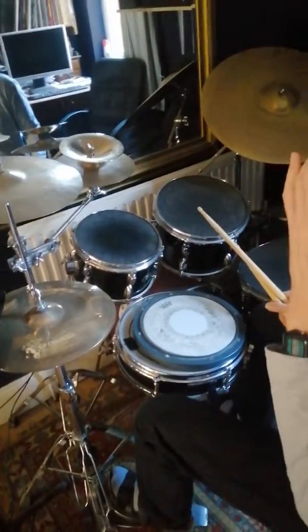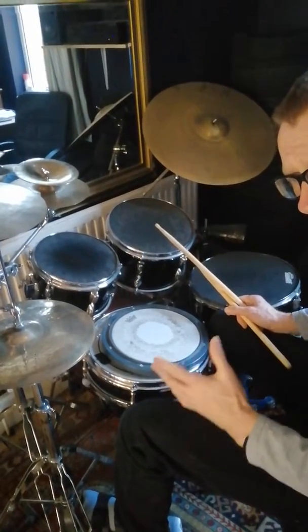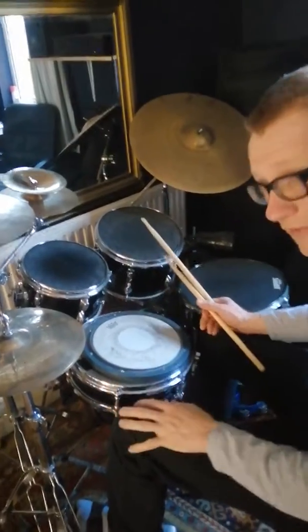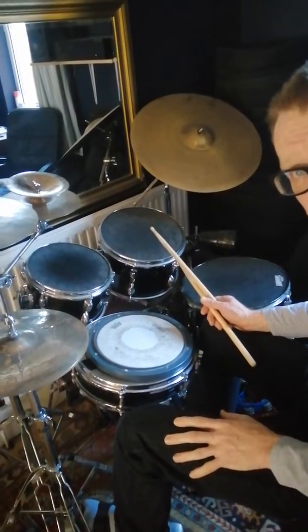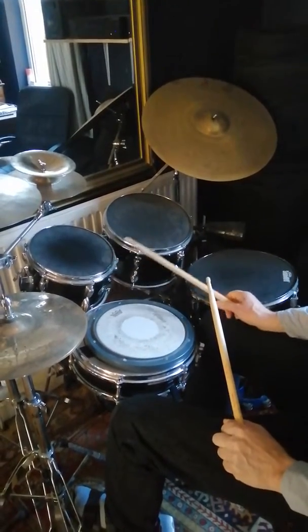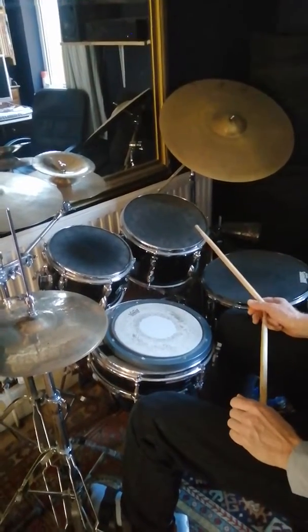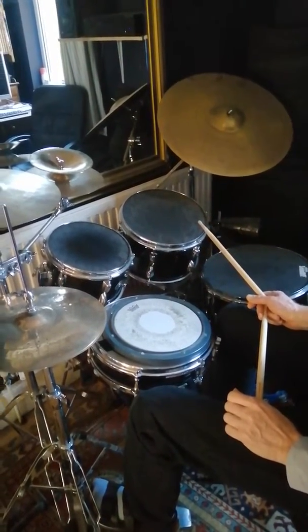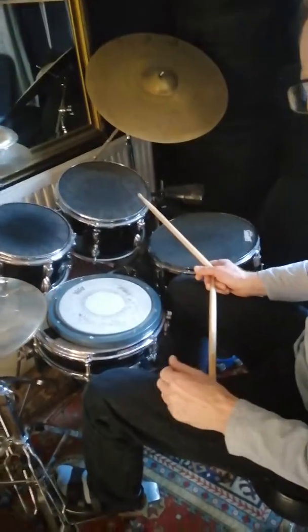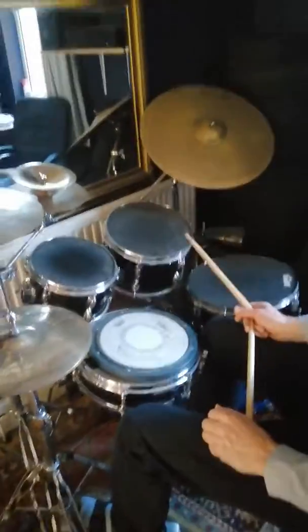Now here comes the trickier one, which is going to last a whole bar. What we've got is a seven-note pattern. It's made up of a four-note pattern — which is that — and a three-note pattern — which is this. So if it's seven notes and we're playing it over 16 notes, we're going to be playing it twice, with a remainder of two.